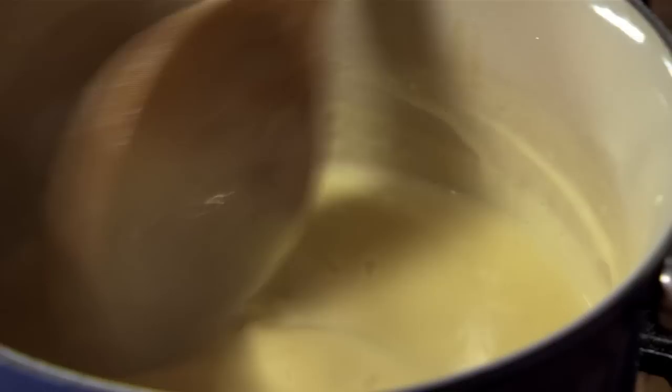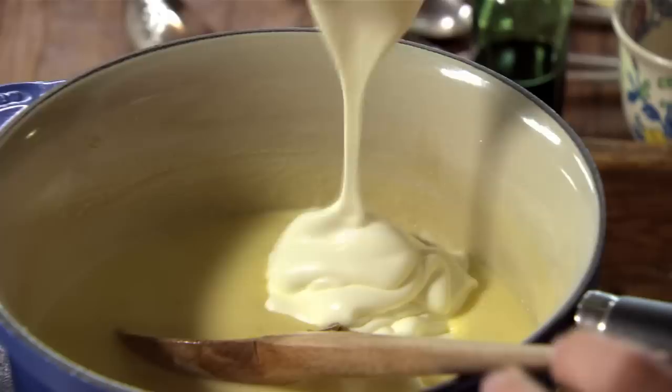Now I'm gonna add two and a half cups of Greek yoghurt. Just stir that yoghurt in until it's evenly combined. And as long as you follow the two golden rules with gelatine — soak it first and make sure it doesn't boil, else it loses its strength — you will have the most perfectly set, beautifully creamy desserts.